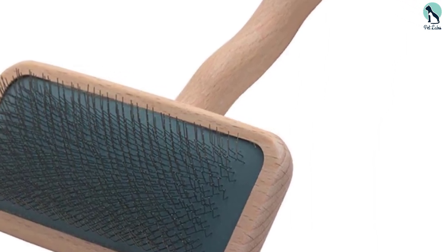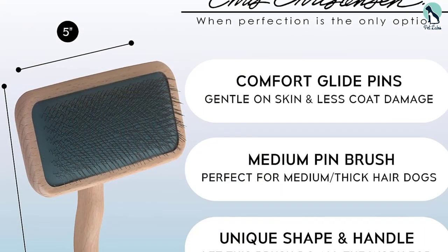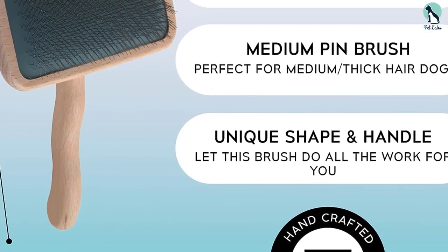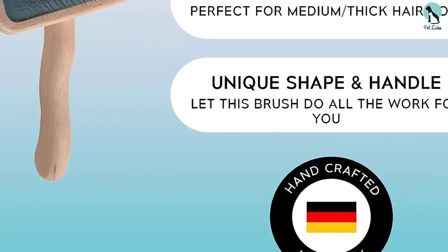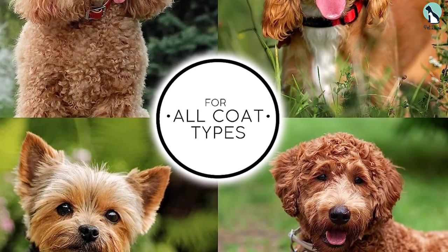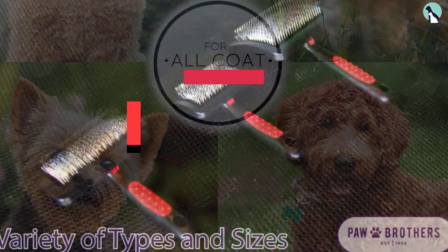It also has a unique curved shape so there's no uncomfortable wrist bending or twisting. The lightweight yet durable beechwood body makes it less heavy than other brushes. This option is a splurge compared to other dog slicker brushes, but the price is still fairly attainable. It's available in multiple sizes so you can choose the best one for your dog's size and hair type.